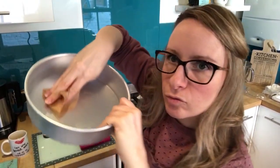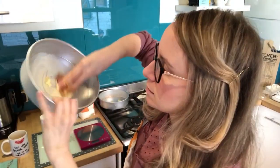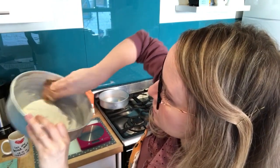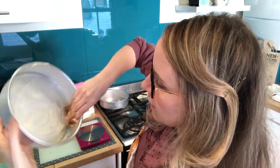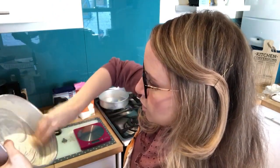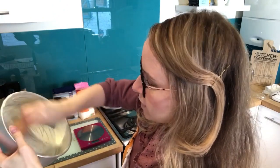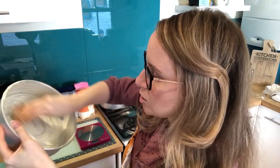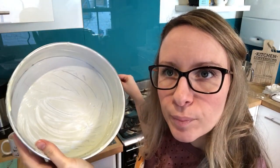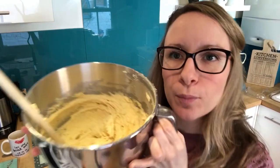To butter the tins, get a little bit of greaseproof paper and move it around the tin, making sure you get round the edges as well — every part of the tin. That way the cake comes out perfectly without any of it sticking. Once you've greased it, it'll look nicely coated, and the mixture is all mixed and ready.